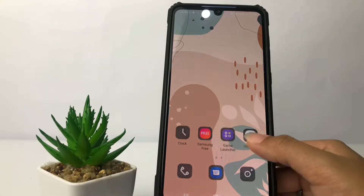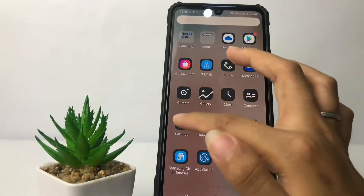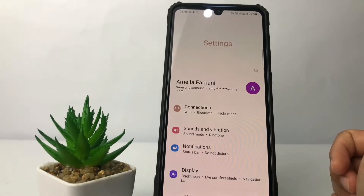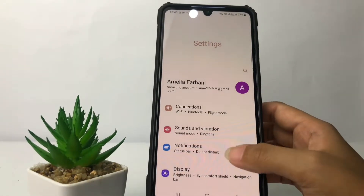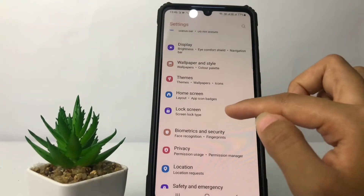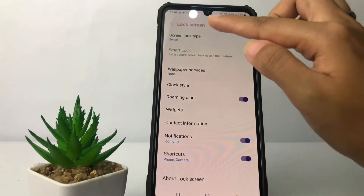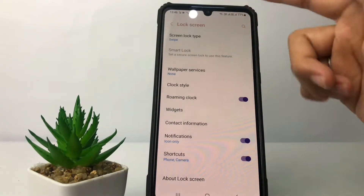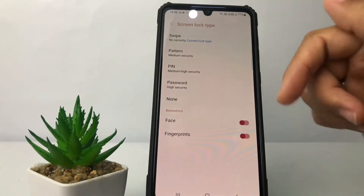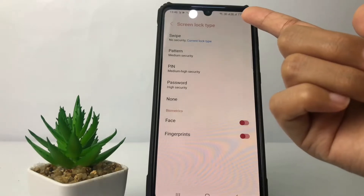First thing first, you just have to swipe up and go ahead to the Settings app. After that, in the Settings page, scroll down until you find the Lock Screen option. Tap on it to open it, then go ahead to the first option which is Screen Lock Type. As you can see, I currently use Swipe.